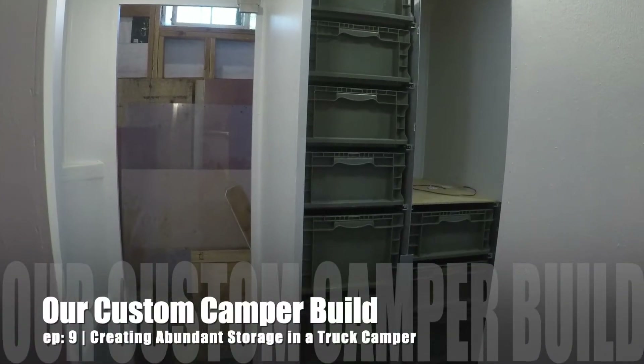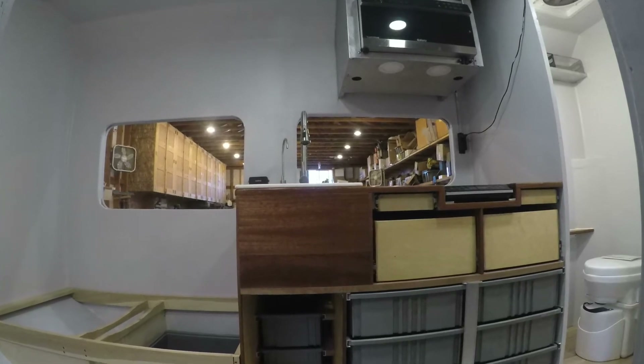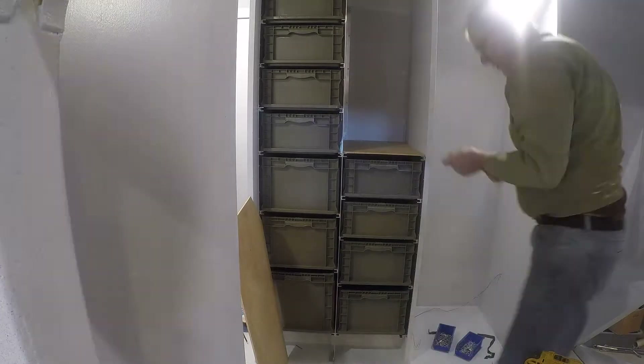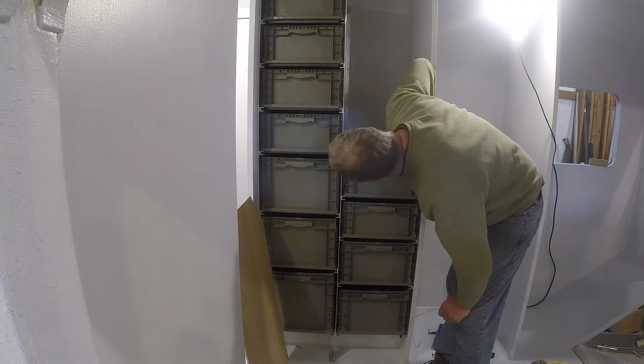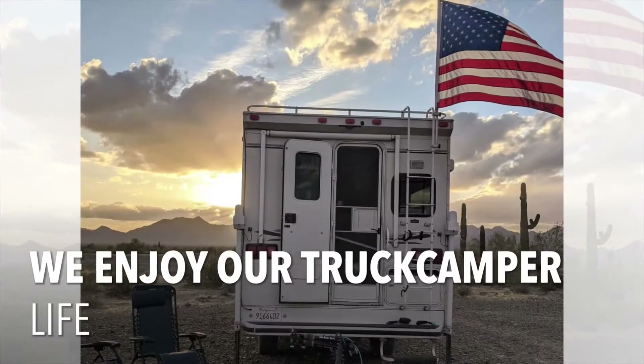Thanks for joining us and checking out the camper build progress. In this video we're reviewing everything storage. We realized some folks would never want to wander from their standard cabinets. However, after spending months in our old truck camper where storage is a challenge, we knew we wanted to do something different. Here's an overview of our unique and utilitarian way to create abundant storage in a truck camper.